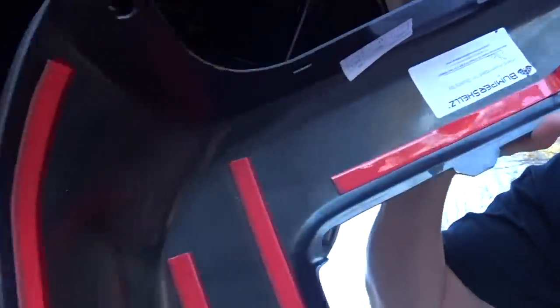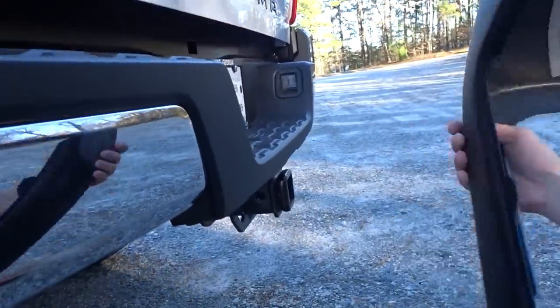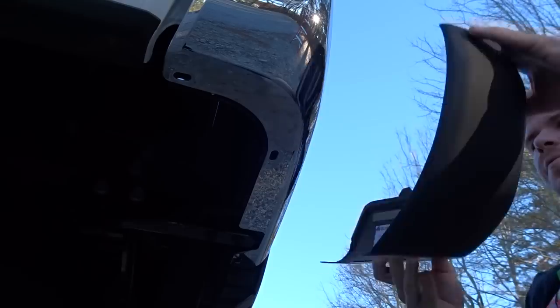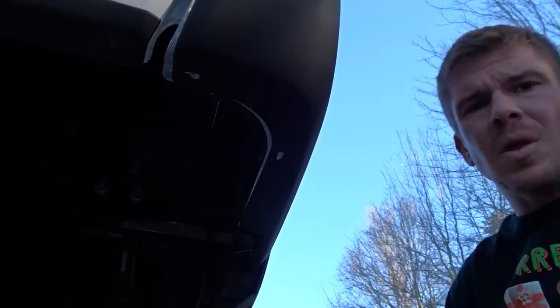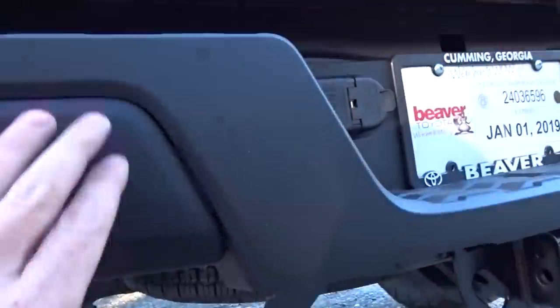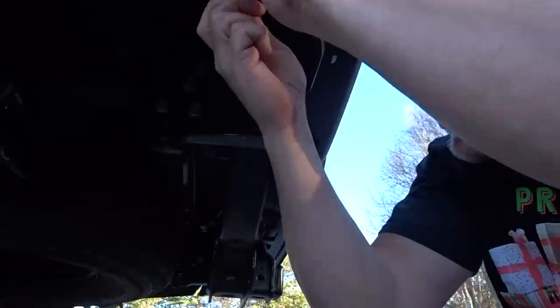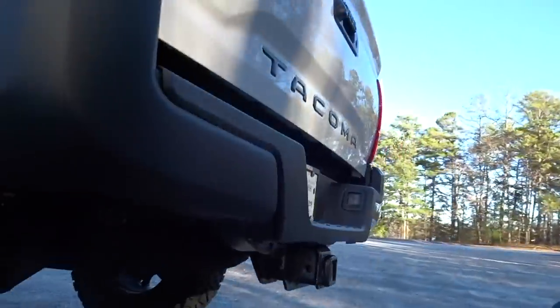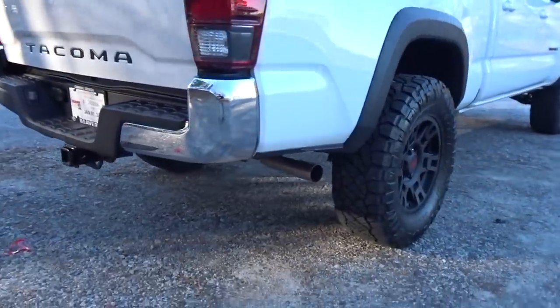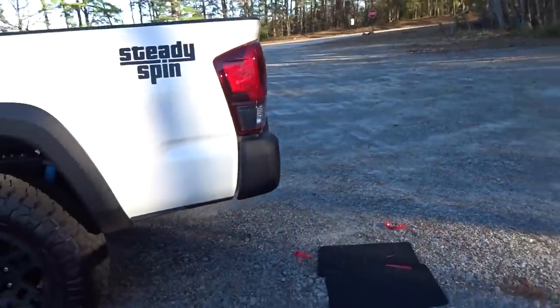I'm going to pull the backing off the back of this thing and pop the cover up on it. This piece has got some lips on it, so I want to slide it underneath the edge before I pop on the rest of it where the tape is. A little bit of finagling, and I got it to pop into place. The backing is peeled off of all of it already, everything lines up nice and smooth. I'll go ahead and pop these pins back in. It looks pretty clean — you can see the chrome bumper versus the blacked-out bumper. It just matches the scheme of the truck a lot better and everything looks so much smoother now.